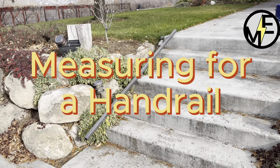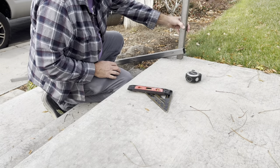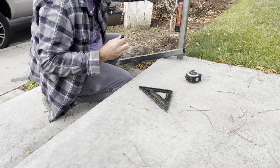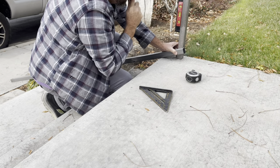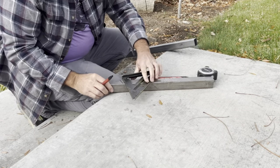Matt here with Mr. Energy. Today we're going to be measuring our welded steel handrail. Right here I am figuring out where the posts are going and also the angle at which the handrail will sit.